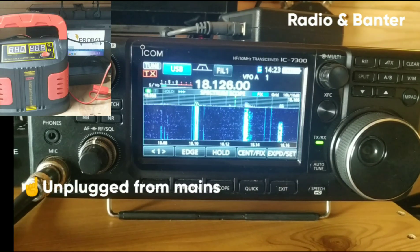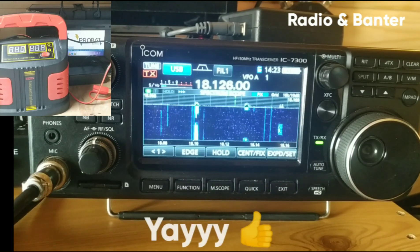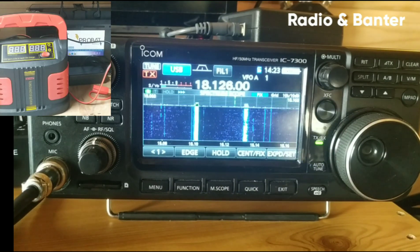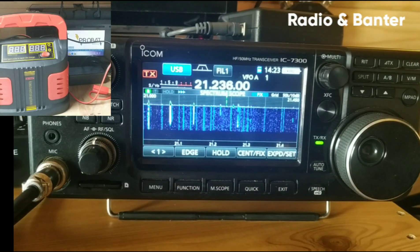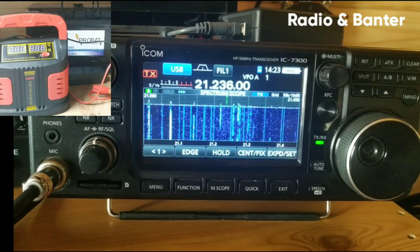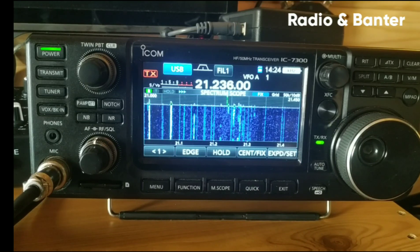Now, as you can see, the charger is no longer powered in any shape or form, and my noise level has dropped. To be quite honest with you, it's higher than it usually is, so there's something else going on — and that's on the 17 meter band. If I show you 15 meters, which was wiped out completely when the battery was being charged, now I'm back to the normal levels of noise. I've got zero noise, which is great.